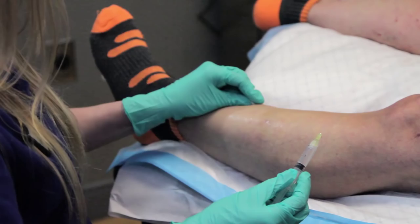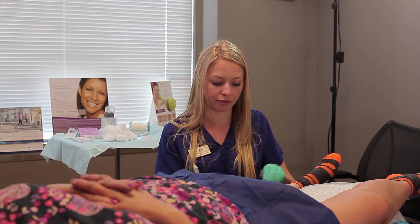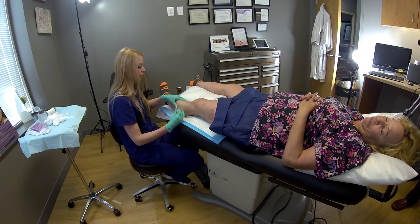Normally in one session of sclerotherapy you can get pretty much both legs done depending on the amount of spider veins that you have. I normally do a 30-minute treatment, and in that amount of time I can normally get everything done on both legs.